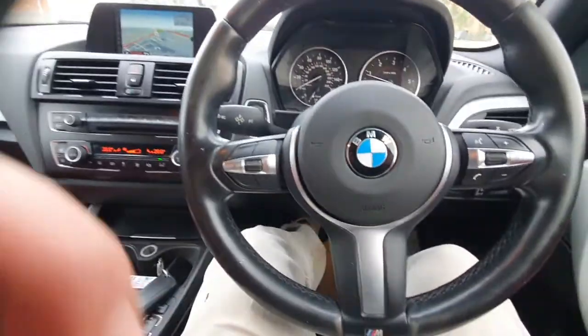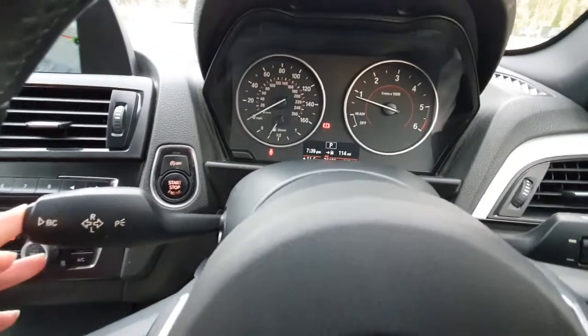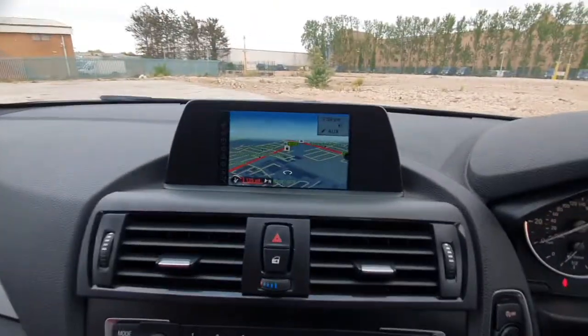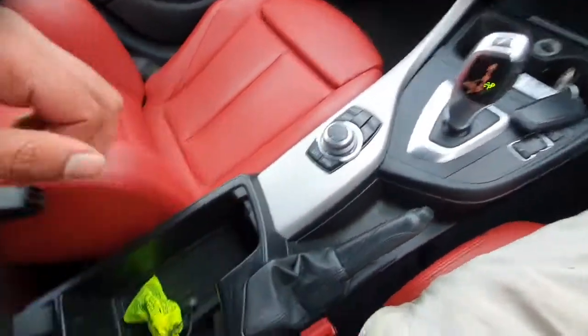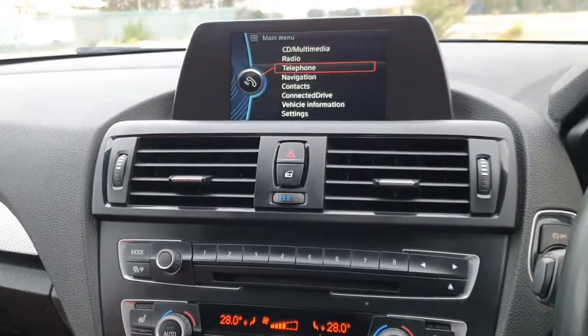Now let me show you the specs of the car. It's got a speed limiter — it doesn't have cruise control, just a speed limiter. There's a volume controller and it does quite good diesel-wise — 38.3 mpg. It's just been standing for a while. This one's got the sat nav. You've got a USB port there — actually two USB ports. You've also got Bluetooth.